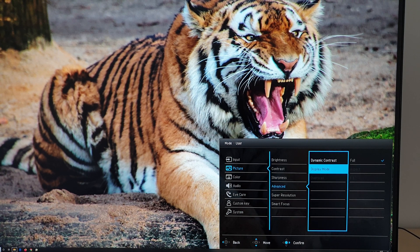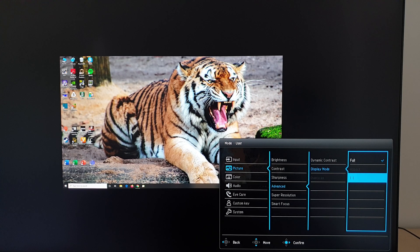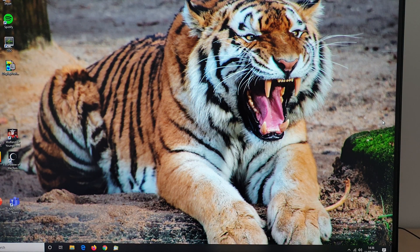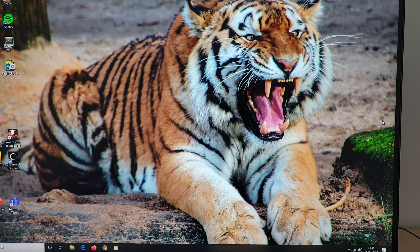Display mode only really applies if you're using a non-native resolution — it doesn't do anything at native resolution, where full is the only available option. Switching to full HD resolution reveals full and one-to-one options. One-to-one is pixel mapping, showing the image undistorted with a black border around the rest. The aspect setting is grayed out unless you're using a non-16:9 resolution, maintaining correct aspect ratio using interpolation. The full setting uses all pixels with a scaling process, explored further in the written review.